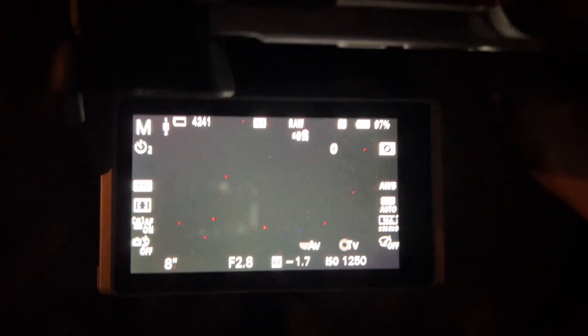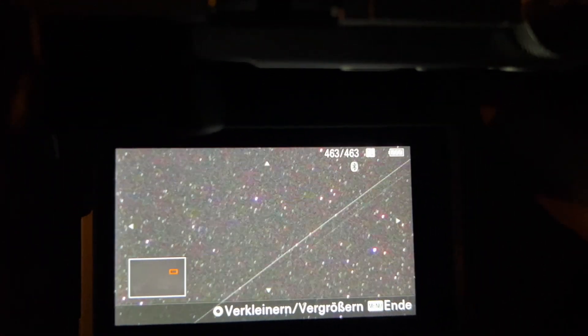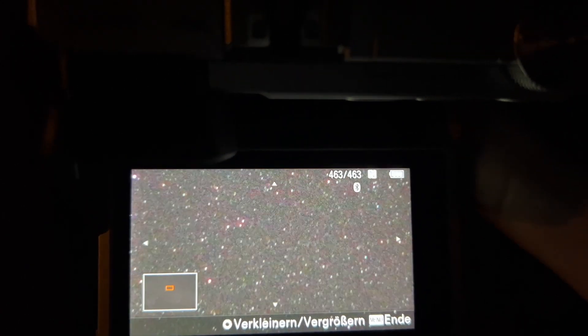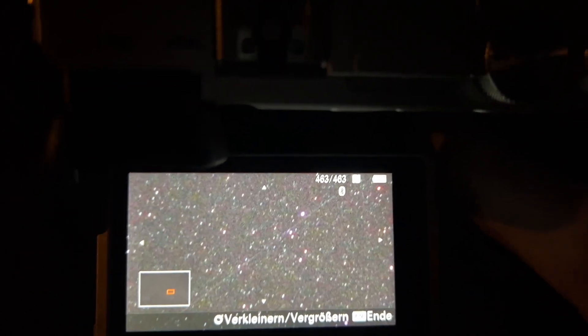Let's try at aperture 2.8, 8 seconds, ISO 2000 or maybe 2500. As I can see it's a little bit better — lots of chromatic aberrations have disappeared. But let's face the final result.